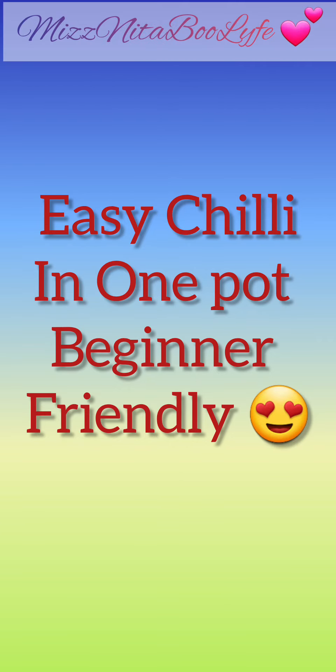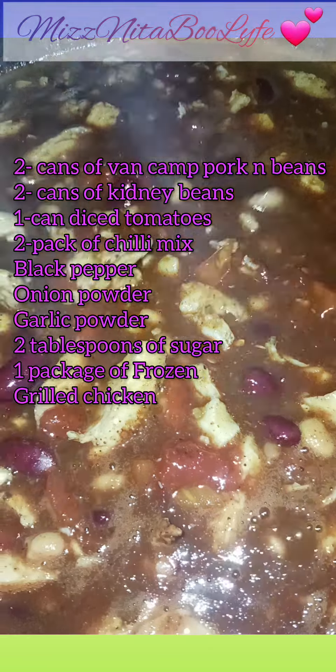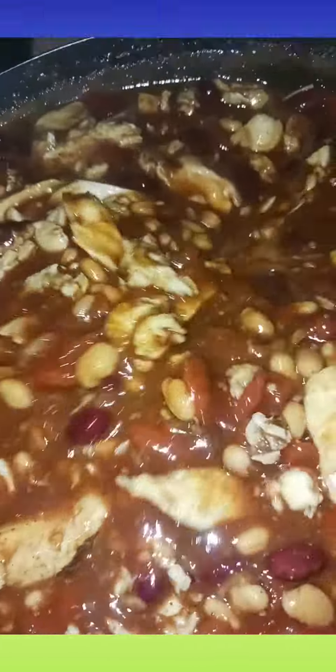Hey y'all, this is my chili. It's easy — I had two cans of kidney beans, two cans of Van de Kamp's pork and beans, one can of diced tomatoes, garlic powder, onion powder, and two packs of chili packet seasoning.